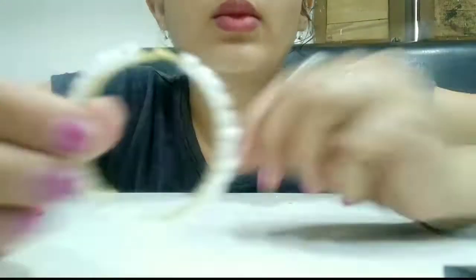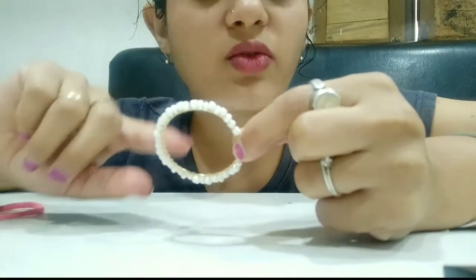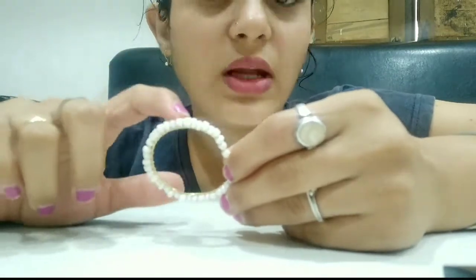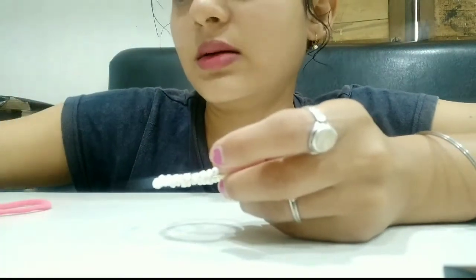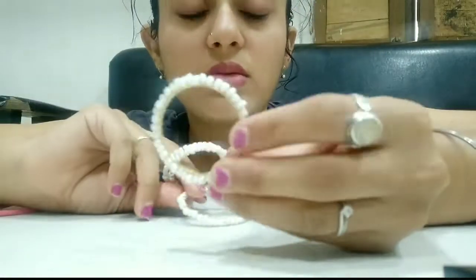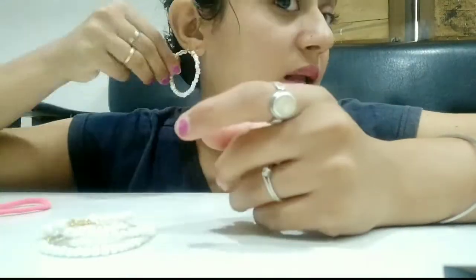So this is the first one — something like this. I'll take a picture of it and post it alongside the original version so you can see the difference. The original piece has a marble paint effect, but mine uses plain white beads. This is the first earring, and I can make two sides of it. I think it took me about 10 minutes for one side, so around 14 minutes for a pair.